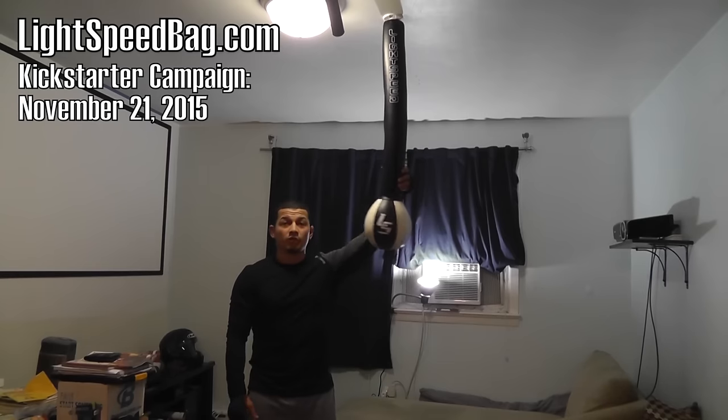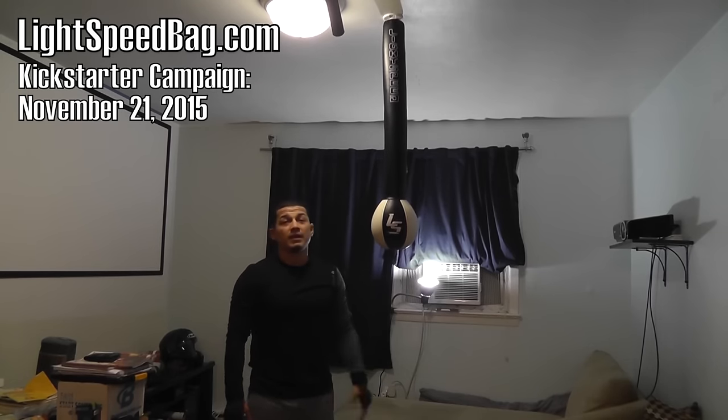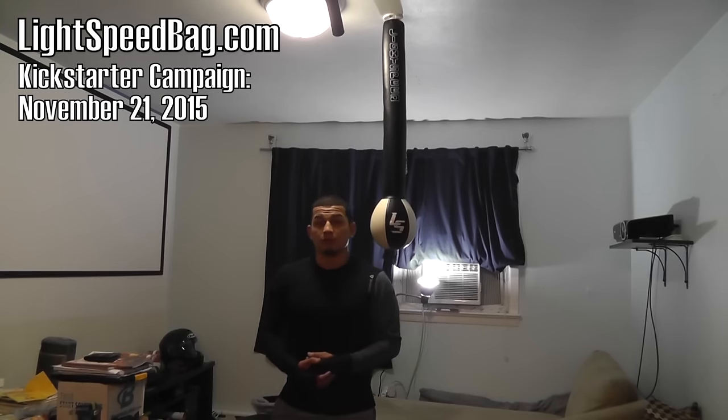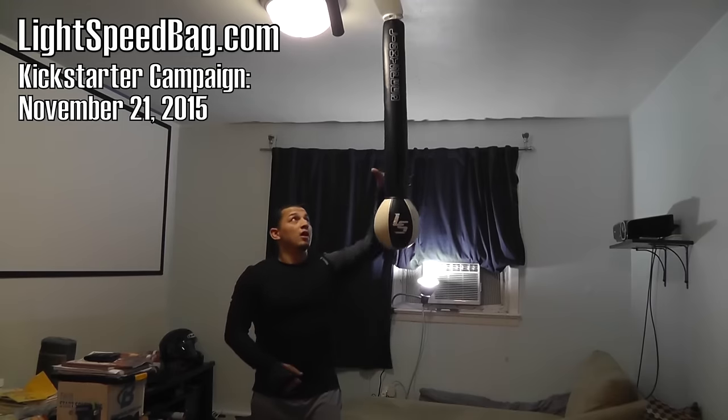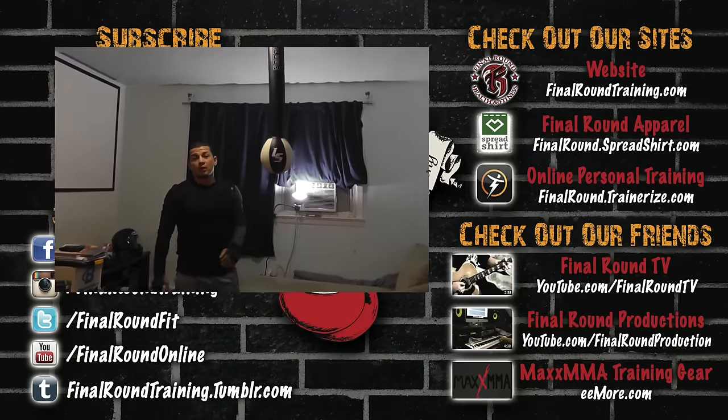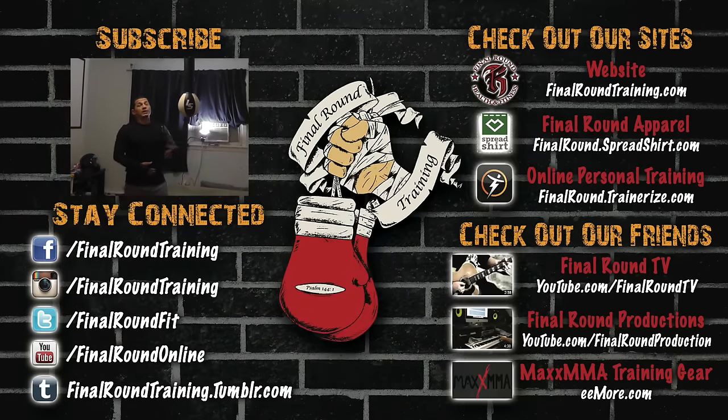Very easy to use, very inexpensive, awesome price, awesome product — I really like this. Again, lightspeedbag.com. They're going to be doing the Kickstarter soon, so be on the lookout for that. I'll definitely put up some videos with this for you guys if you're interested. If a lot of you get this bag, we'll go ahead and put up some videos so you can see what to do with this at home. Thanks for watching, guys, as always. God bless. Please subscribe to the channel, like us on Facebook, follow me on Instagram.